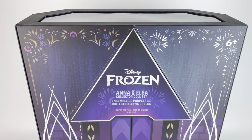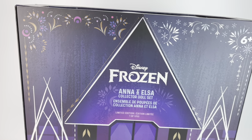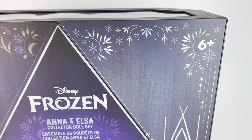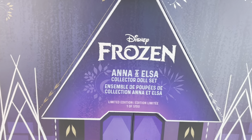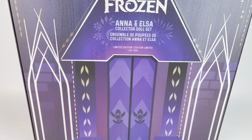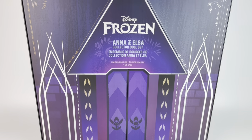First up, we're taking a look at the box and it's really art itself. I just love the box for these dolls. I'm going to de-box them, but I'm definitely keeping the box because it's beautiful. On one side we have the designs that match Anna — her colors, it's just so pretty. And then on the other side we have the snowflakes and snow that match Elsa. And then we have Frozen in the center and it says Anna and Elsa collector doll set. This box is art. I love it.